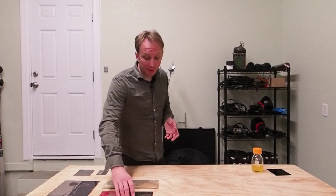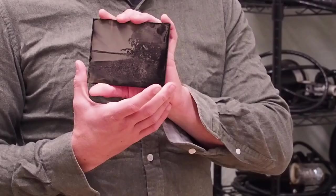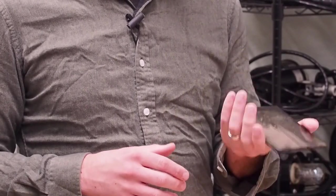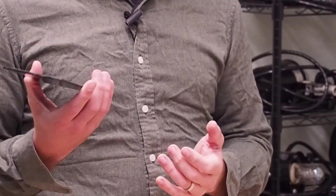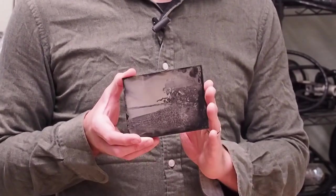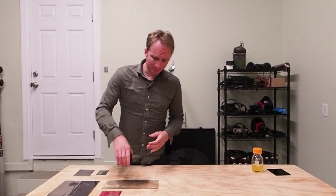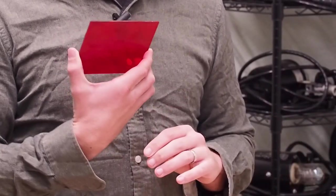The neat thing about ambrotypes is there's no rule that you have to make them on clear glass. You can make an ambrotype on black glass, which looks very much like a tintype but has more heft to it and generally gives slightly deeper blacks. Black glass is a little expensive but makes a nice piece for special occasions. You can also make ambrotypes on colored glass — here is a Christmas-themed image made on a red glass plate. Basically, any glass surface smooth enough for the collodion to adhere to can be used.